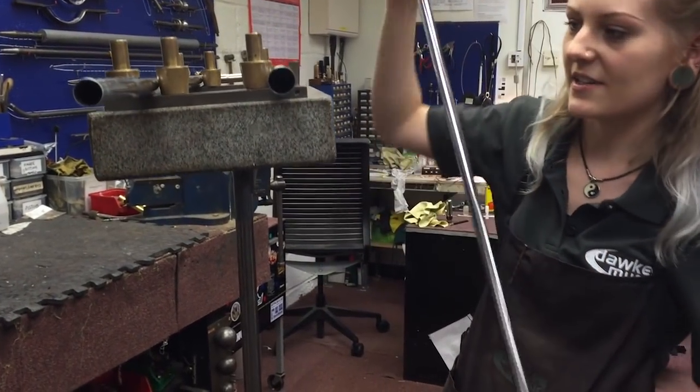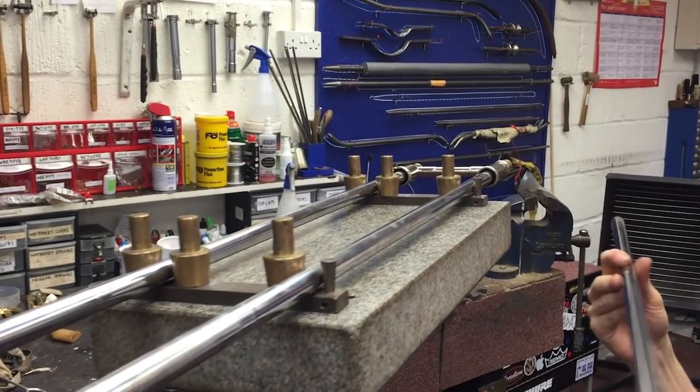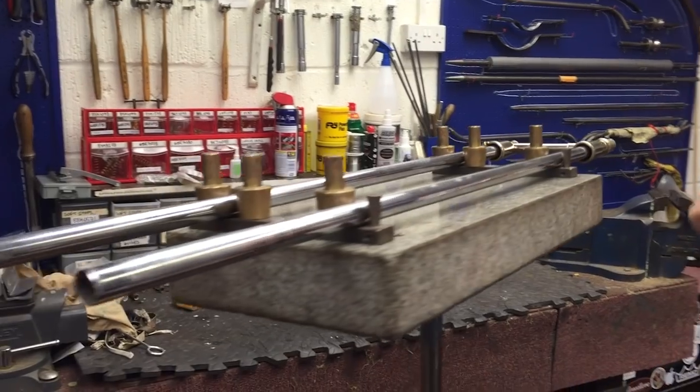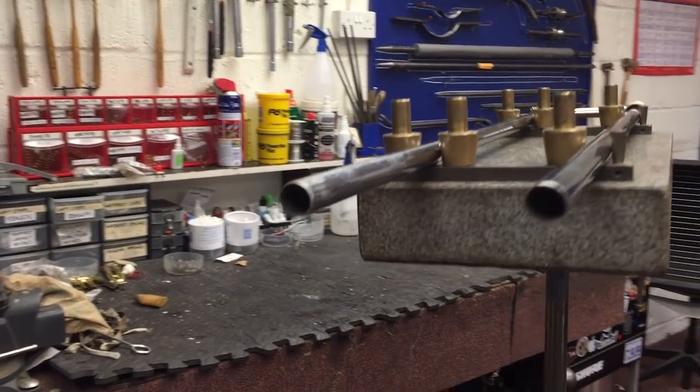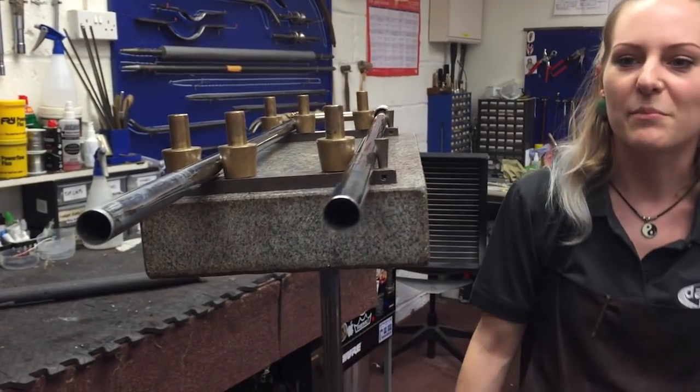We've ordered in a new leg tube, so what I need to do now is remove this leg, align and solder the new leg on, and then set up the slide. It's a bit of a drastic way to solve what should be quite a straightforward problem, but it is so unbelievably stuck and compacted.